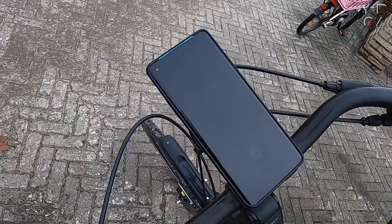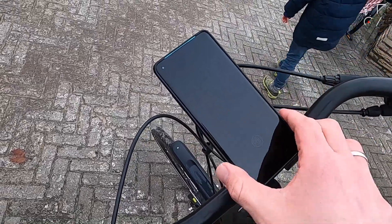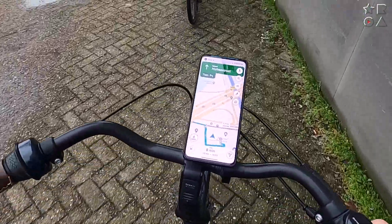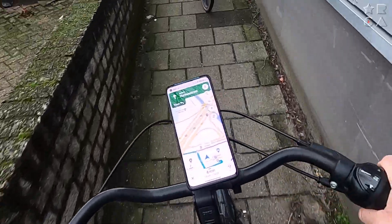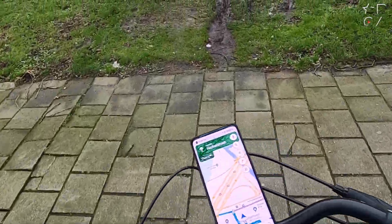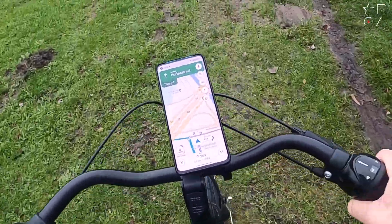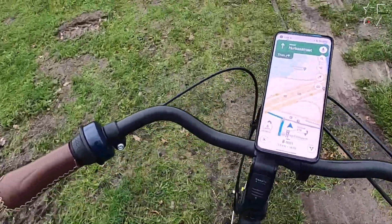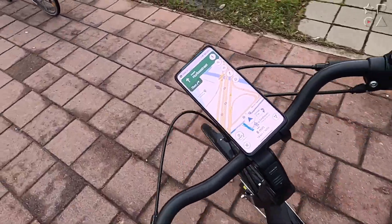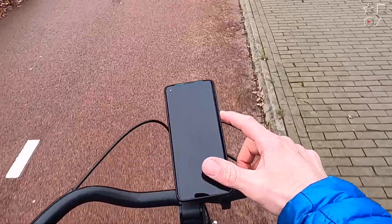The system really works as advertised — you can take your phone on and off with one hand. If you put it in landscape mode, you're going to need two hands because it's a bit more tricky to press the button. I'm Dutch, so I can do this in traffic with one hand while filming. Going over some bumpy terrain, this mount is as stable as it gets — no issues biking through grass, down a sidewalk, onto a bike path. It stays exactly where it needs to stay.